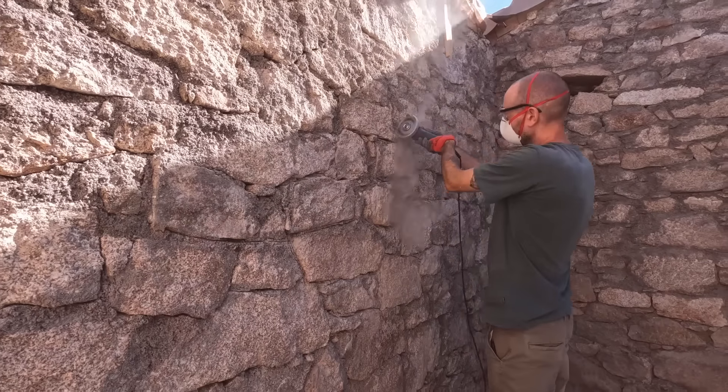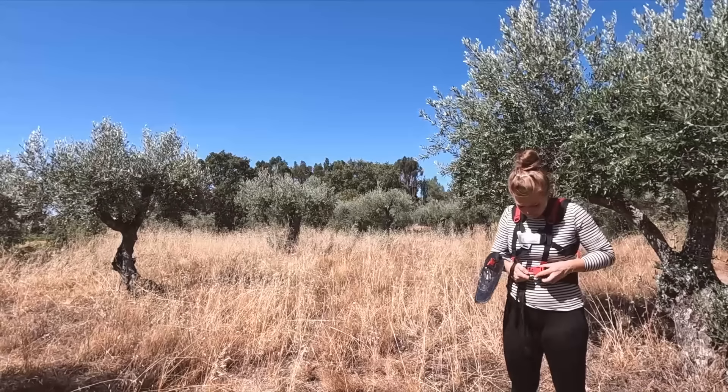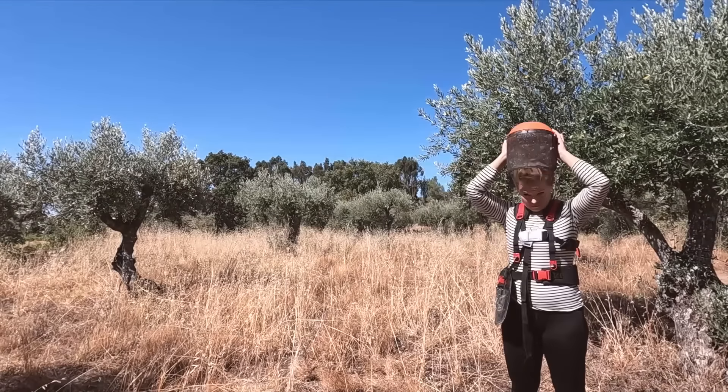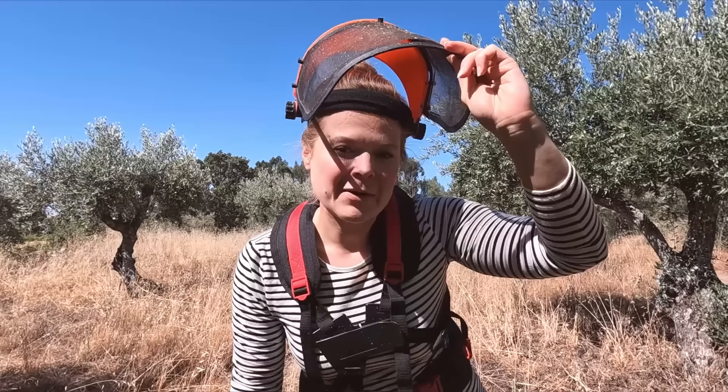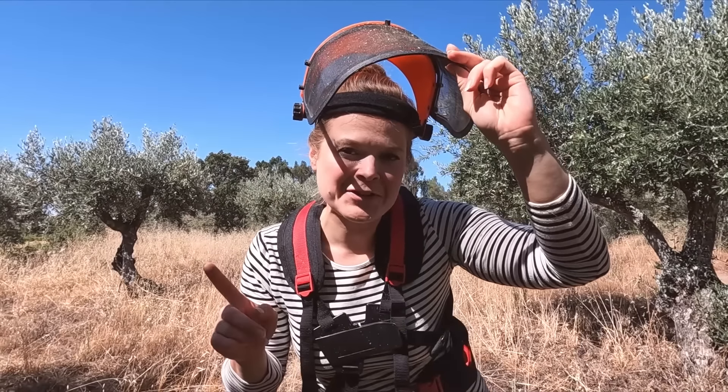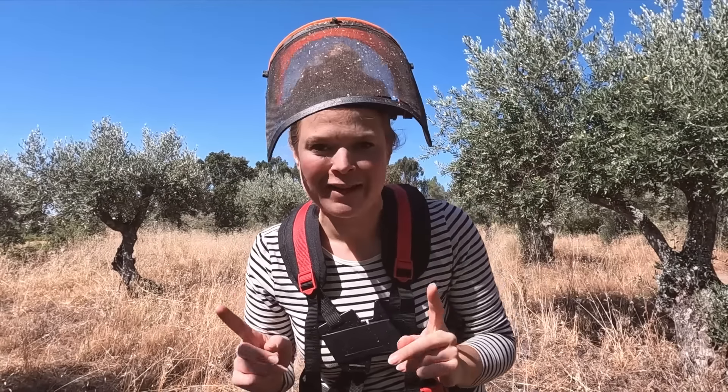While Ricky's pressing on with the angle grinding, I've got my own hot dirty job to get on with and I'm going to need this. I've never actually tried strimming before so I'm hoping that the anticipation of doing it is worse than the participation. Wish me luck.